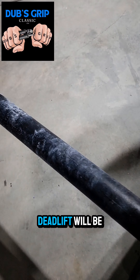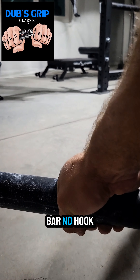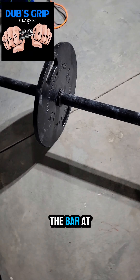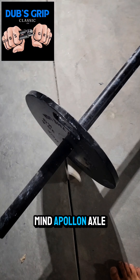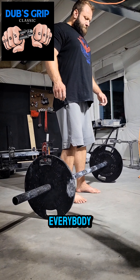The double overhand axle deadlift will be an event at the competition — two-inch diameter bar, no hook grip. The bar in this video is for demonstration only; the bar at the competition will be an Iron Mind Apollon axle. It's pretty grippy. I'm expecting big numbers out of everybody, so you better bring it.